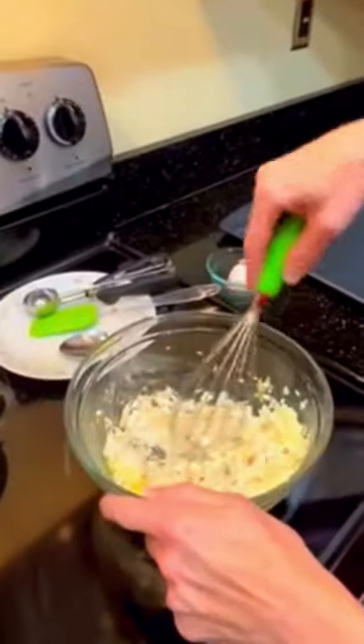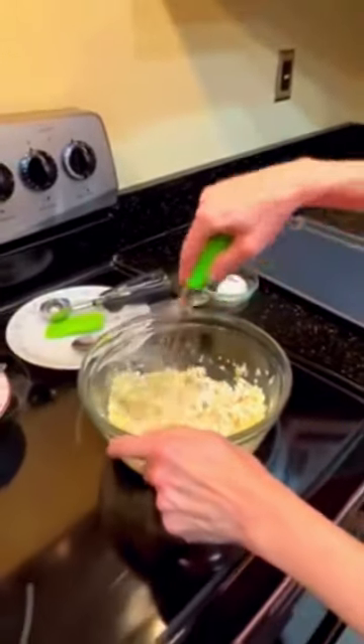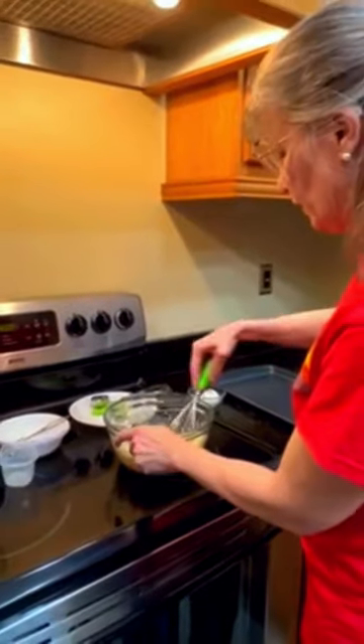You can use other seasonings, such as chili powder or pepper, depending on your taste.